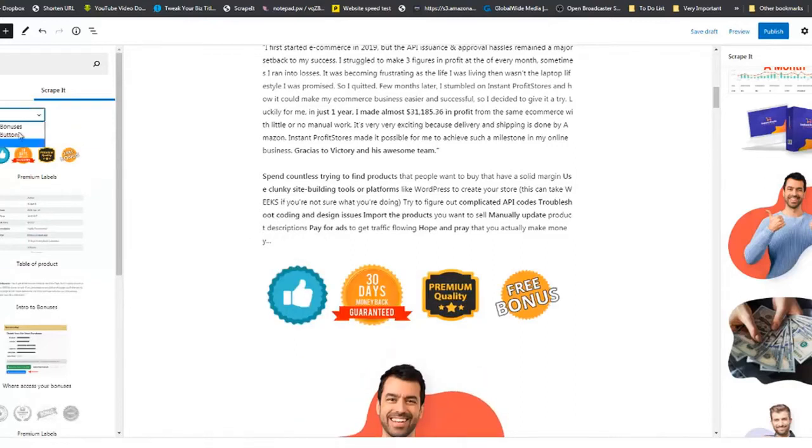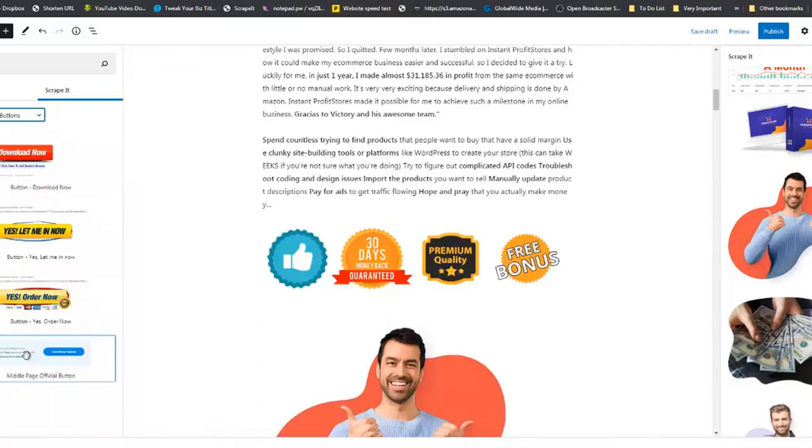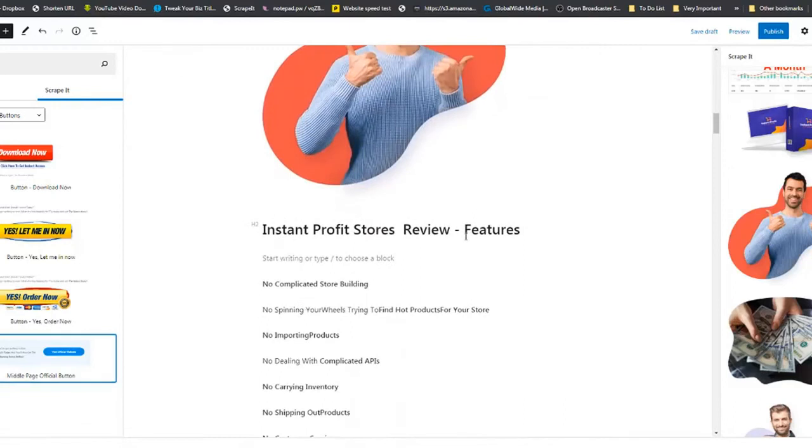Go to Buttons and as you can see there are four or five different button options here. Select the one you like. Moving on, the reviewer also had a Features tab.